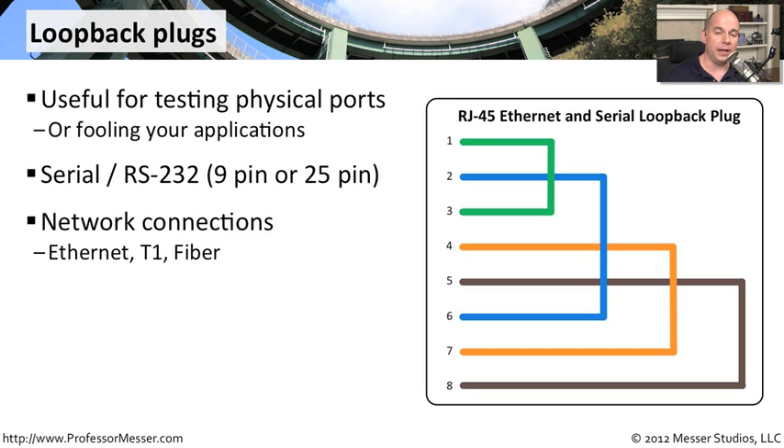You can also use these for network connections, whether you're using T1 connections or ethernet connections. They're very, very useful to have when you're trying to troubleshoot pieces of hardware.